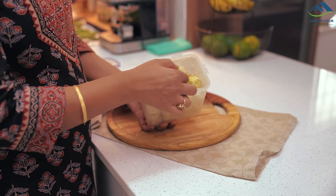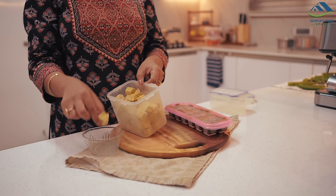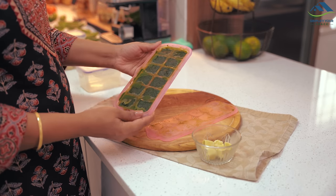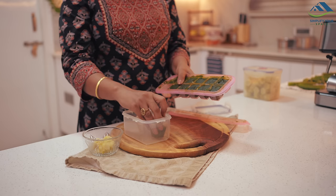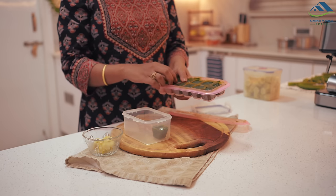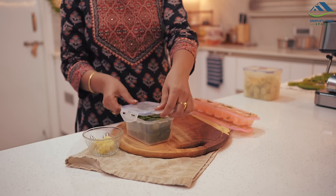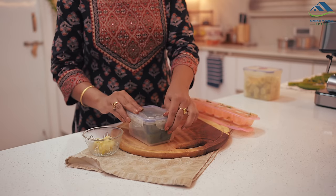We also need to make ginger-garlic paste and mint coriander chutney. I have already made both of these and stored them in the freezer, keeping them in separate containers. These are made with basic preparations and you can find the recipe links in the description box.